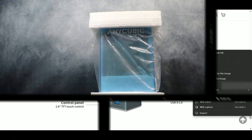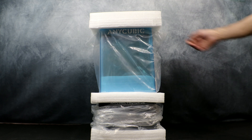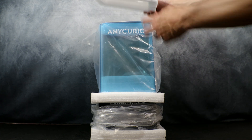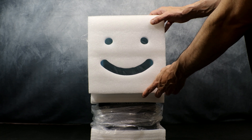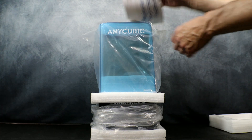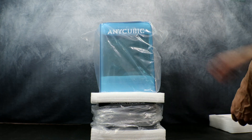Let's get right into it. Here we have the Photon D2 on the table out of the box. The first thing you're going to be greeted by is a smiley face carved in the foam — I thought this was a nice touch. Underneath the foam you will find your leveling paper as well as the instruction manual for setting up the printer.